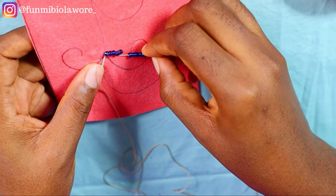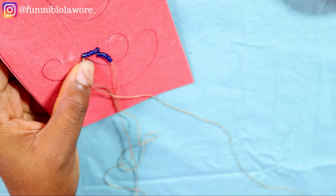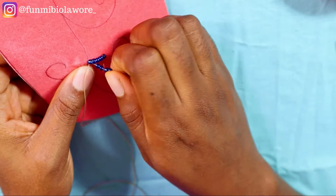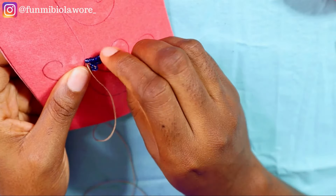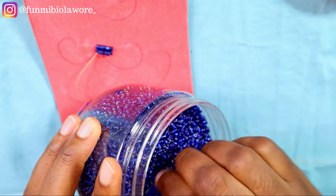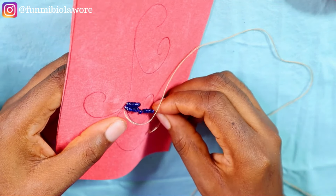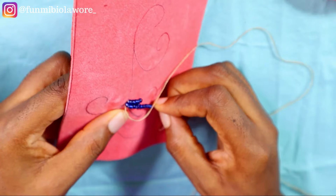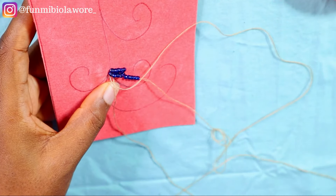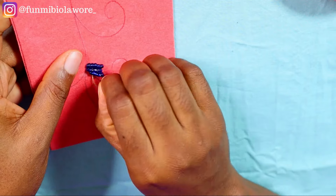When using polyester thread in beading, chances are you'll get situations where your thread tangles up — take your time to loosen it and continue your work. Invisible thread also tangles up a lot, which is why many beaders don't like to use it, but it's still the best option because it makes your work look incredibly neat. The downside is that it will test your patience. You can also use fishing line, but the problem with fishing line is that when you knot up your work it tends to be chunky and doesn't give the same effect as polyester or invisible thread.